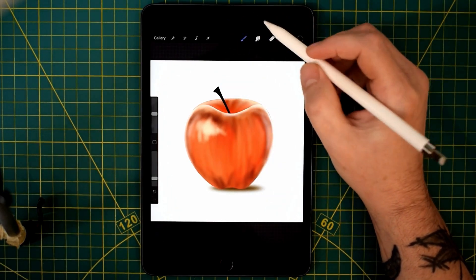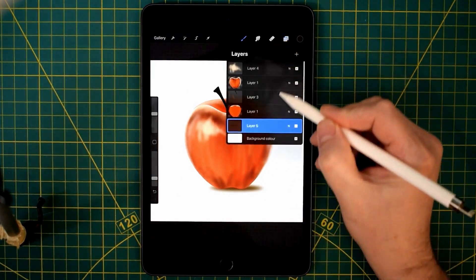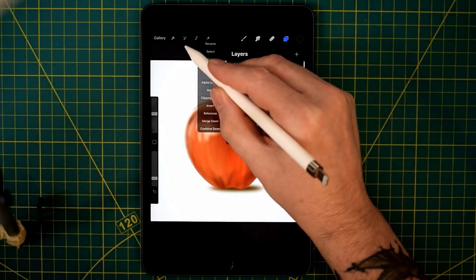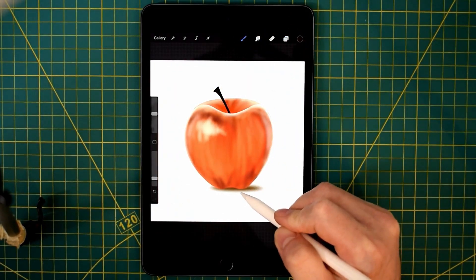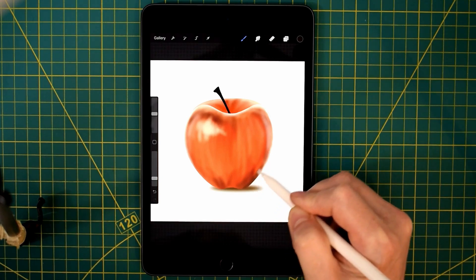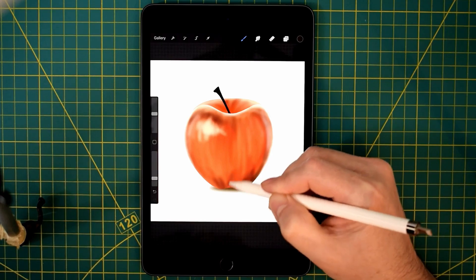So I'm blending in the bottom bit, just to kind of merge it with the shadow area on that front layer of the apple. Just subtly blending it in, as you can see.